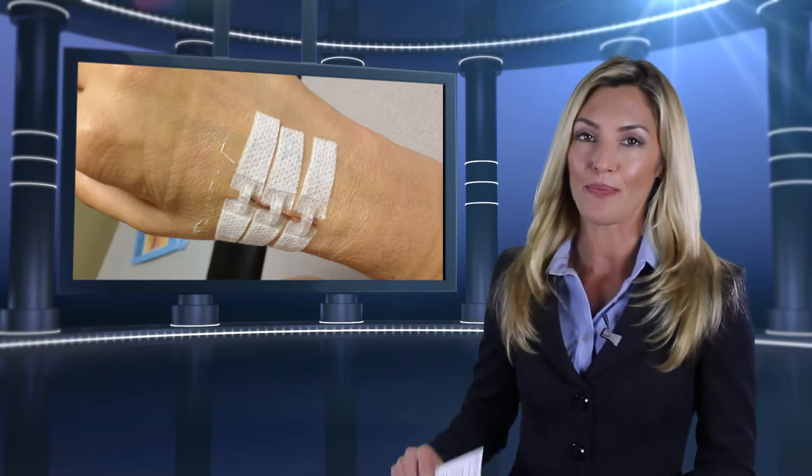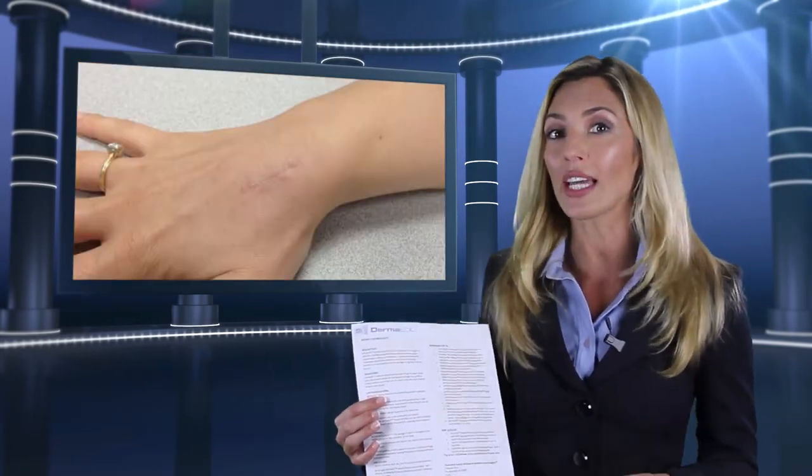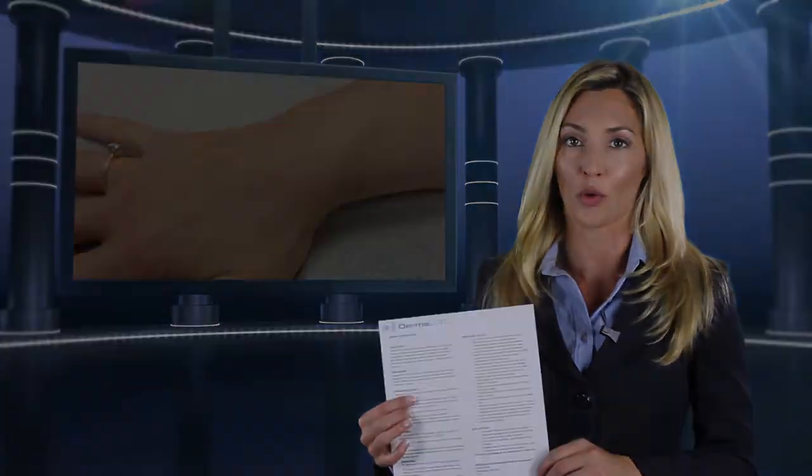Dermalock is easy to use. An easy instruction sheet comes with the product and there is also an online video available to assist you in using Dermalock correctly.